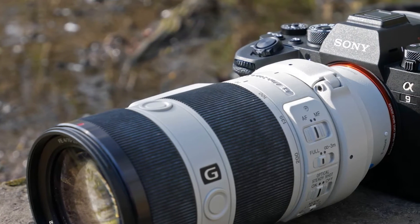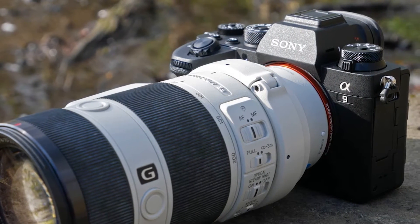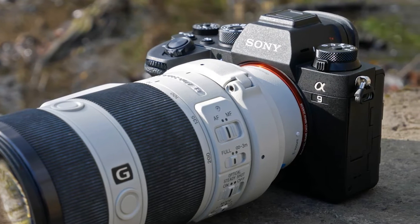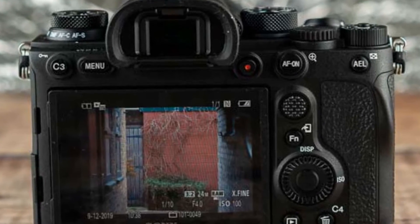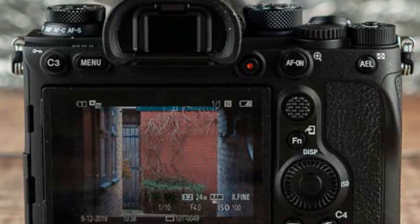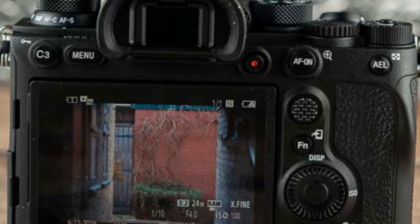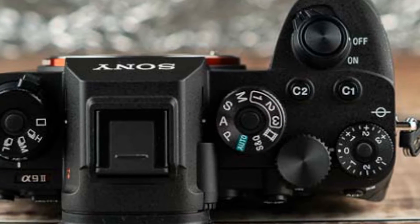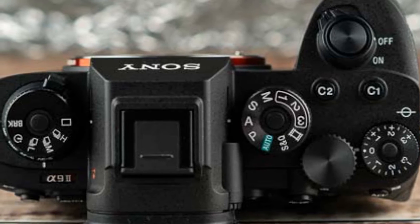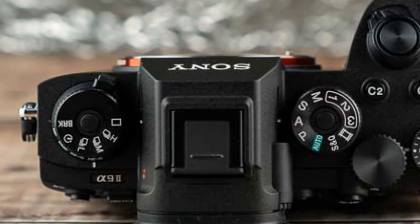A standout feature of this, and many Sony mirrorless cameras, is the incredible tracking system. With face and eye autofocus, you can really stick to your subject and maintain strong focus throughout. What's more, the A9 II boasts animal eye autofocus should you want to do some trackside shooting. Being able to capture fast-paced actions such as athletics and even motorsport requires fast shutter speeds, and this mirrorless camera can push its electronic shutter up to speeds of 1/32,000.